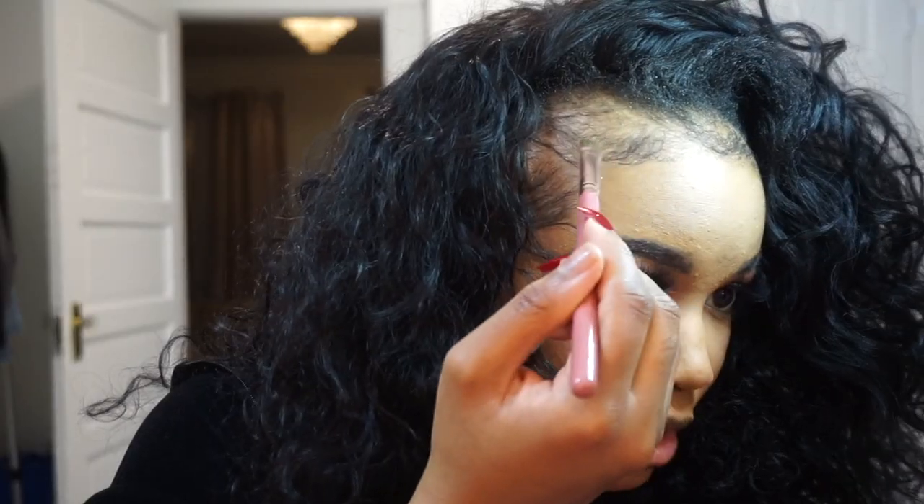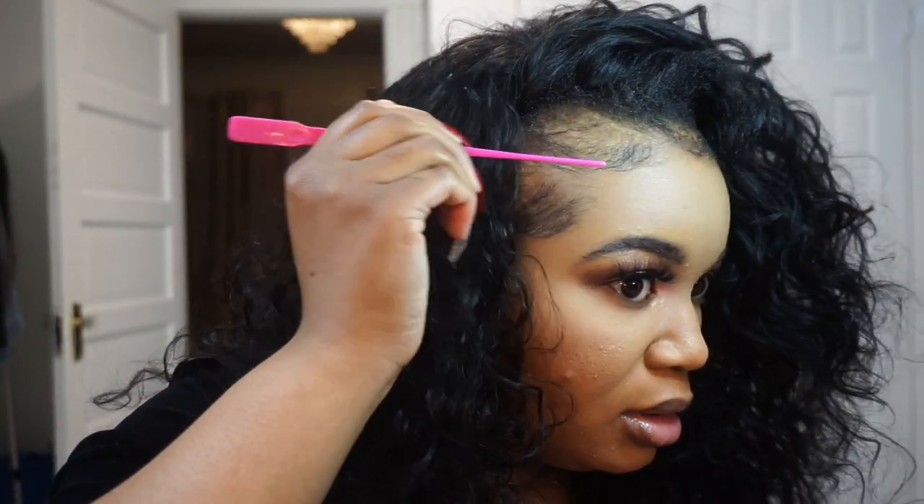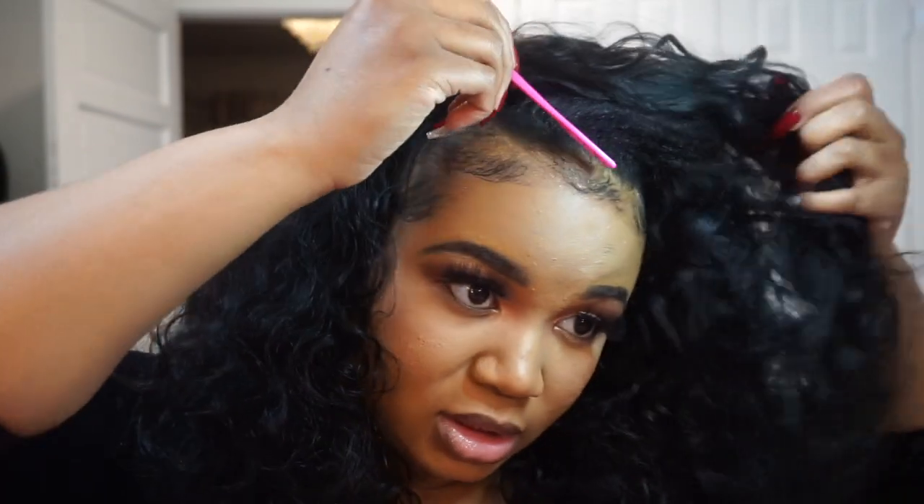You can leave hair out if you want. I've never had a problem with it bleeding black. Your edges are stuck because you basically put your edge control on, and then after you put your edge control on, you set it with mousse. When you set your edges with the mousse, baby, those things are on.